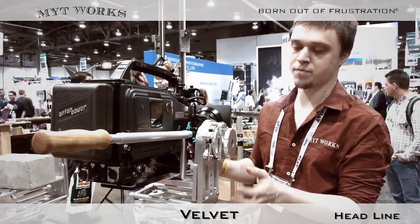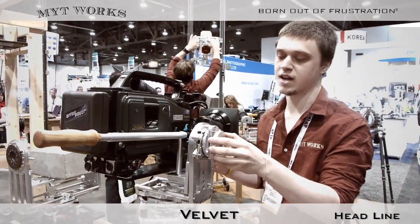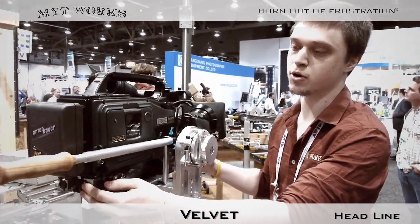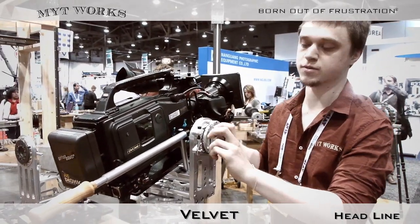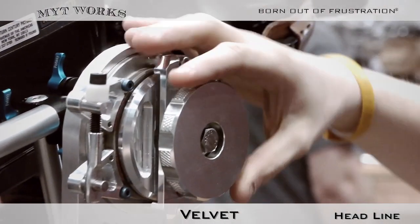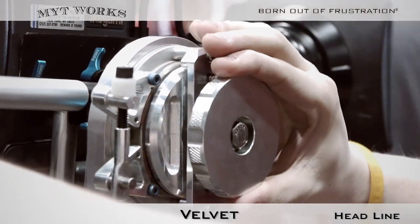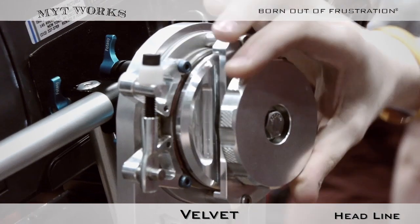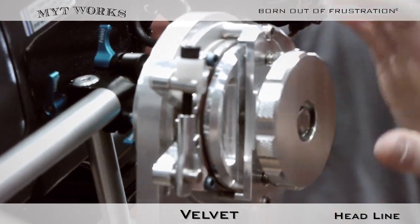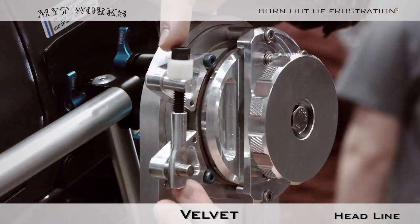On each axis, both the pan and tilt, we have a damper and a brake. The damper allows you to increase or decrease the resistance of your motion. As you twist this knob, a small resistive material applies pressure to the bearing and actually makes the motion harder to complete. Now if you frame your shot and find a place where you want to lock the motion, we have a brake as well.